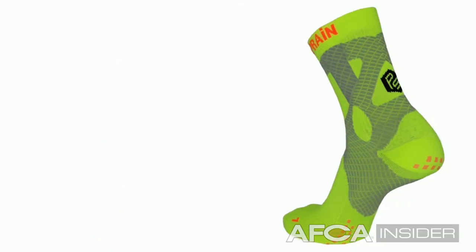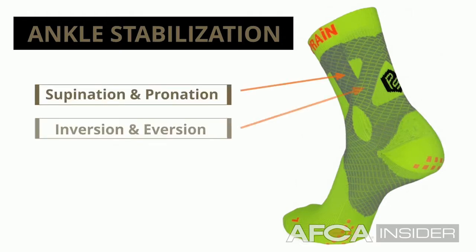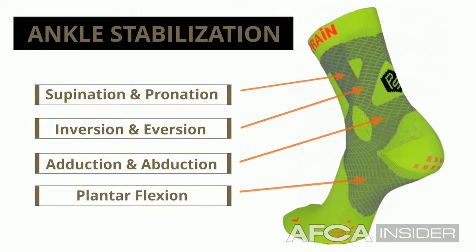I believe this is now the time to start considering our athletes' ankles. And at 45% of the injuries in sport, this is something that should be a priority.